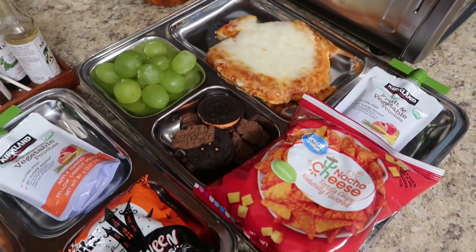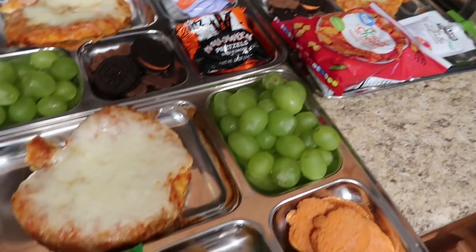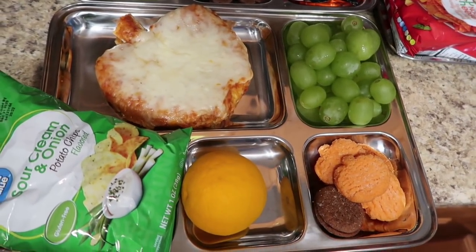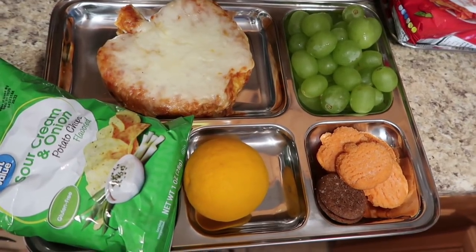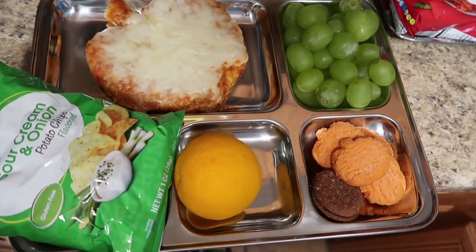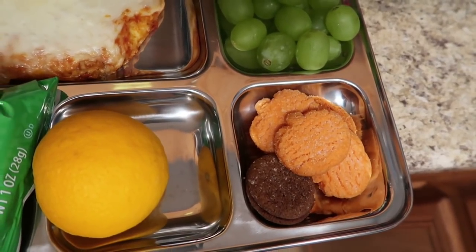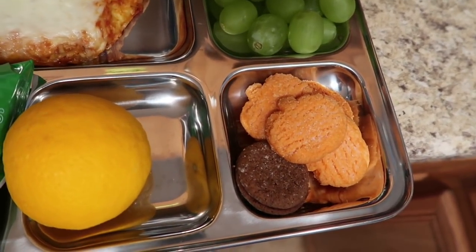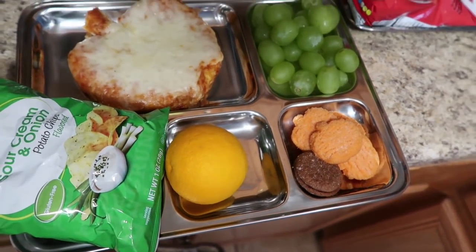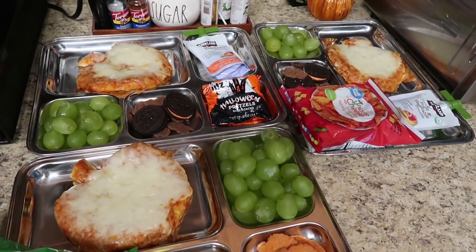My kids split different things — Mason had the nacho cheese Doritos and Maya had the pretzels. Each of the little kids also had two Jojos and a couple of those little chocolate cookie cats. Here is Jake's plate — he does not like the Jojos or the cookie cats. My girlfriend Lauren had sent me some homemade cookies with my medicine delivery, so I gave him some of those plus little ginger snap cookies from Trader Joe's, along with sour cream and onion potato chips and an orange.